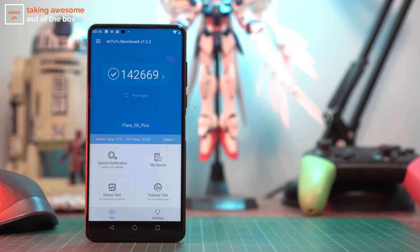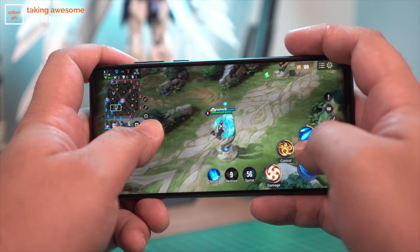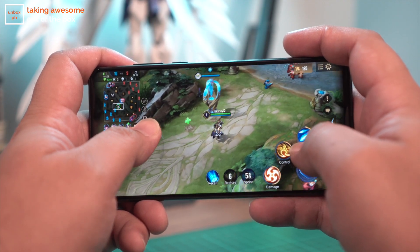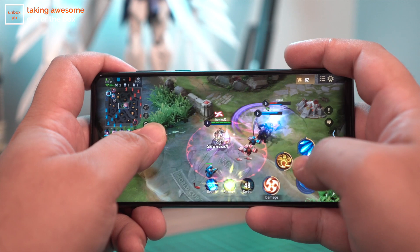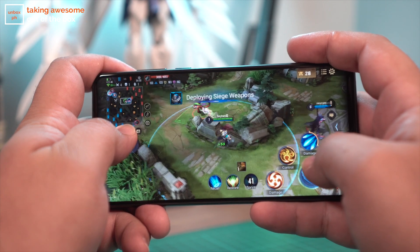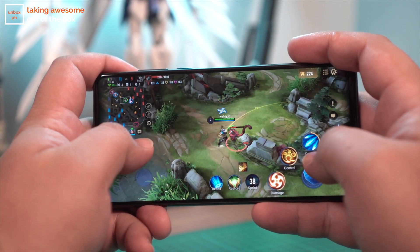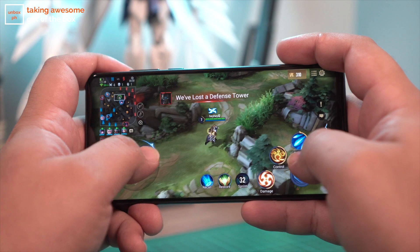The pop-up cameras are nice and the resulting all-screen display is a great touch, but I know you guys are wondering about this phone's processing package and it's a pretty competitive one. The Cherry Mobile Flare S8 Plus is packing a MediaTek Helio P70 processor paired with 6 gigabytes of RAM and 128 gigabytes of storage. This was honestly very surprising to me because you've got more expensive smartphones packing the same specs. We tried Arena of Valor at the highest settings and the game looks absolutely boss on this phone with stable frame rates too. Click on the eye in the corner of the screen to check out our other gaming reviews.